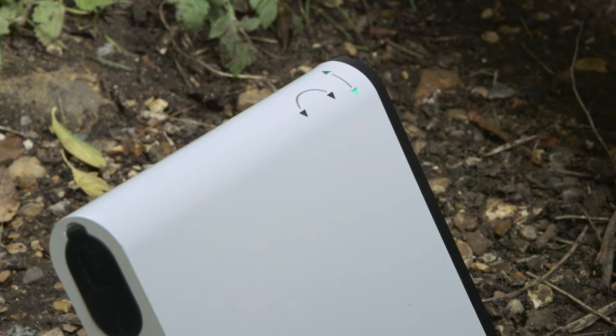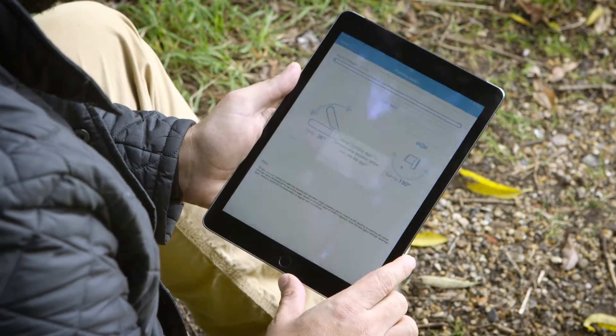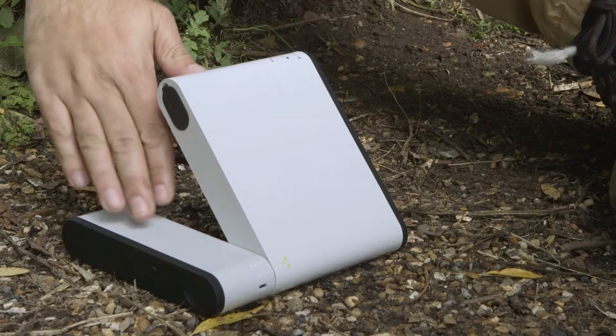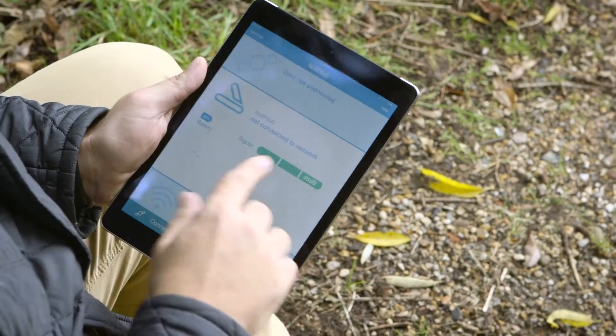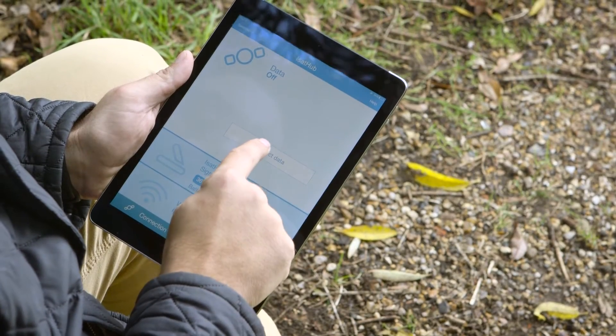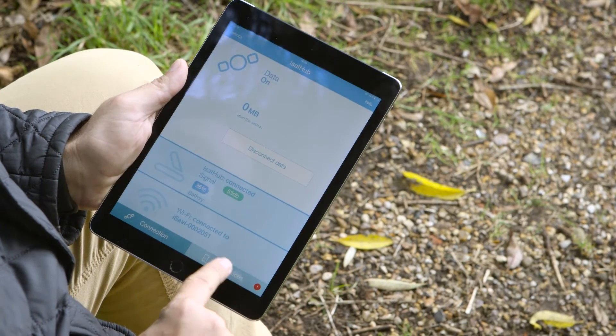You can see these lights here — they're a guide to pointing the device. There's another way to do that via the control app, so let's do that now. The app is clever enough to use your device's GPS signal to establish exactly where you are, and it will tell you how to tilt and point the device very precisely. What you're looking for is a signal strength of 42 dB — the bar at the top will turn green at that point and you're good to click connect. The device takes a few seconds to finalise the connection with the satellite. Once it does, hit 'Connect Data' and you're good to go. You'll also notice it shows you how much data you've used in your session, so you can keep track of how much you're spending.